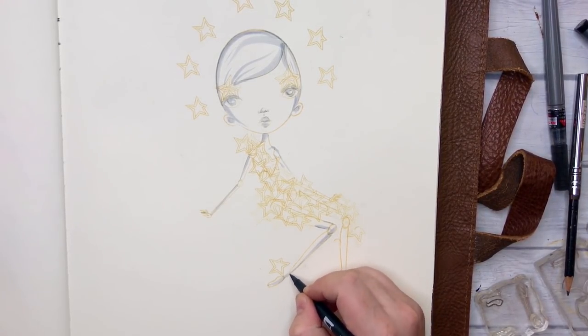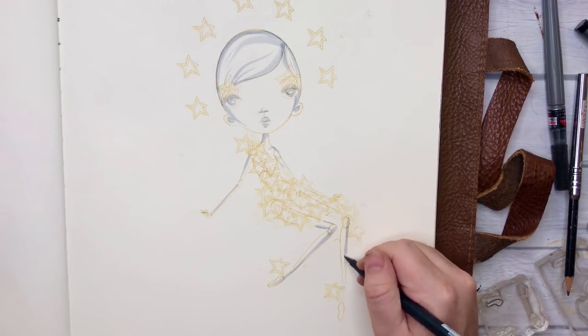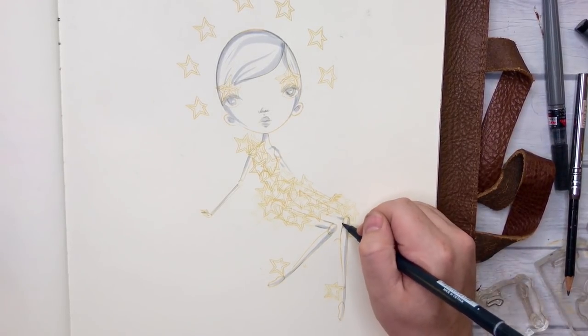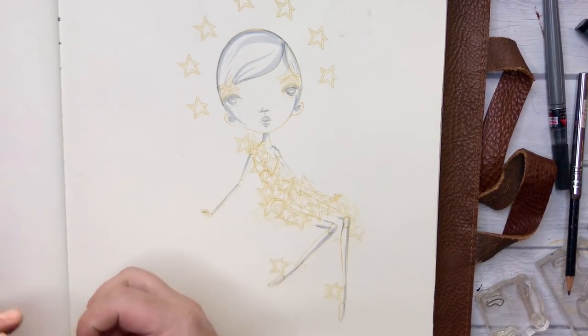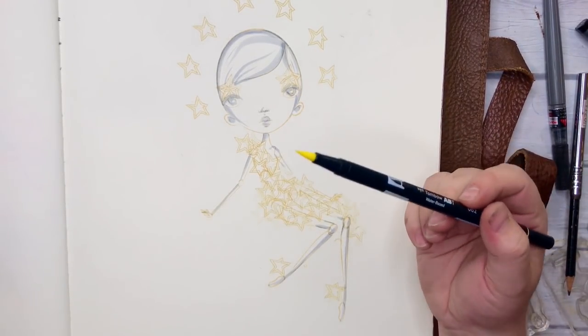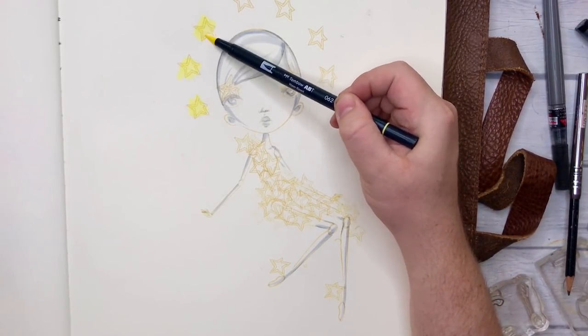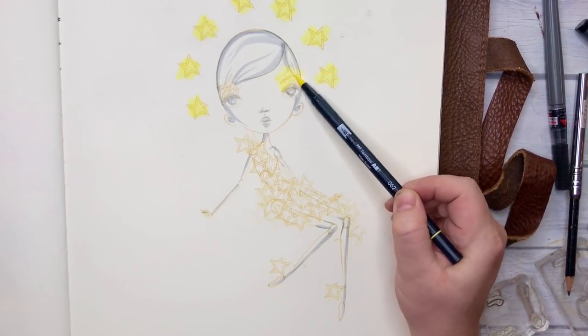And then I'm going to put the shadow on one side of the leg. And I think we're pretty much good with that. The other thing I want to do is grab my yellow Tombow marker. And now I just want to kind of be a little bit crazy by just tilting it on its side and roughly colouring in everywhere I see a star.